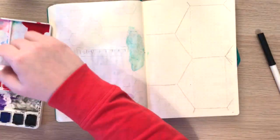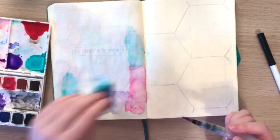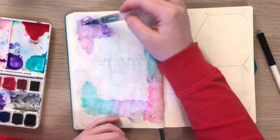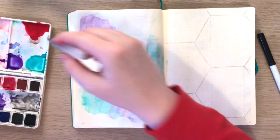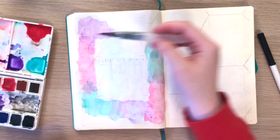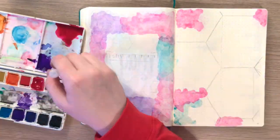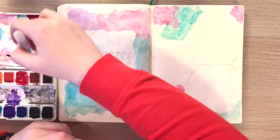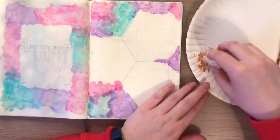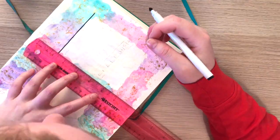Now I'm just going to continue on with this watercolor and gold thing over the next two pages. These are the same exact pages as in my last two videos. However, on the dashboard part, instead of square blocks there are hexagonal blocks to go with the theme. I did not do any hexagons on the monthly spread just to try to minimize some of the obnoxiousness of this spread, because it is a little bit out there and busy.